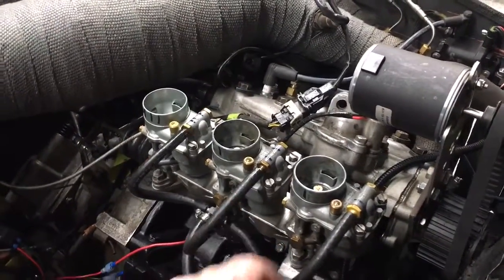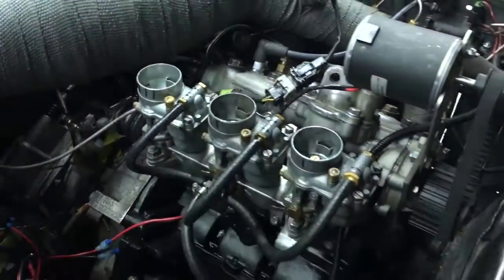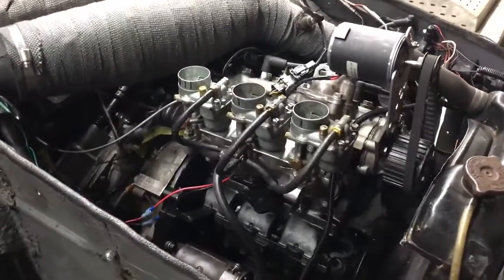It's a little lean in general right now. I'm about 15 to 1 on the outers, but I'm 17 to 1 on the center, so I'm really lean on that center.